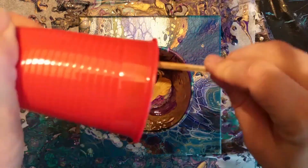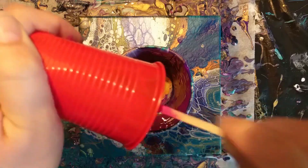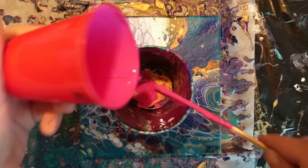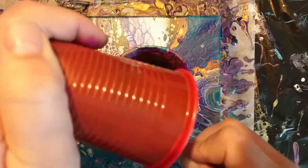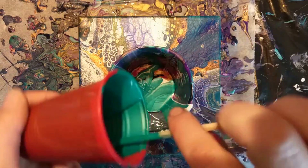I'm reusing the flip cup from the Intergalactic pour and the Golden Space, so there's a lot of paint in the cup already from the last two pours. I guess that's why I got the weird effect of the spaceship in my painting that you'll see later on in the video.